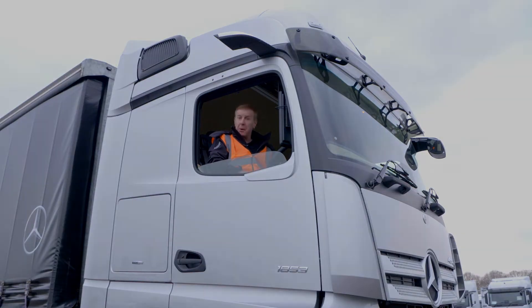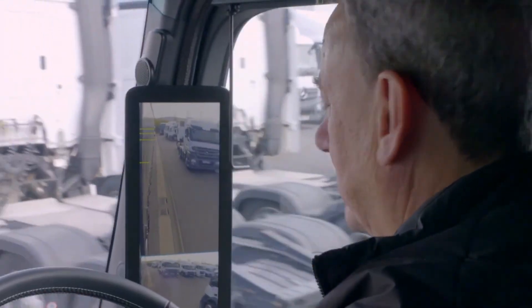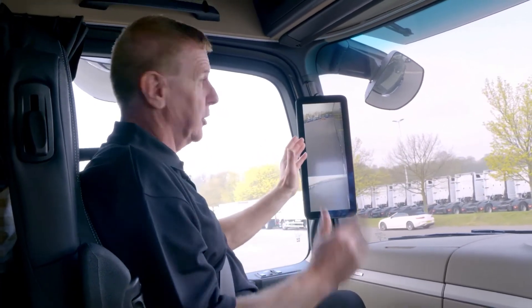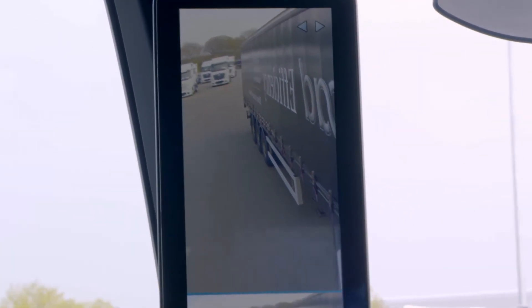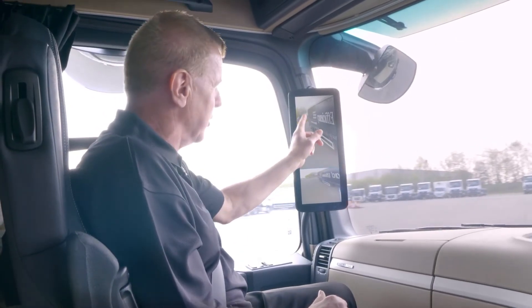Here we are out on the road with MirrorCam. We've got Chris, who's the senior truck trainer for Mercedes-Benz, and we're just going to demonstrate how MirrorCam actually works. Here we are on a straight line. We're now making a sharp left-hand turn, and now what's happening is we're actually tracking the rear end of the trailer. Even on tight turns like this, we never lose the vision of the rear end of the trailer, making it safer for drivers and for the general public.